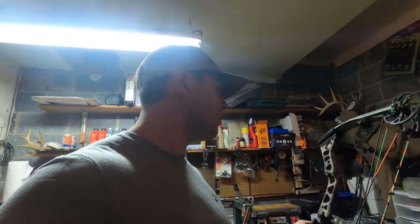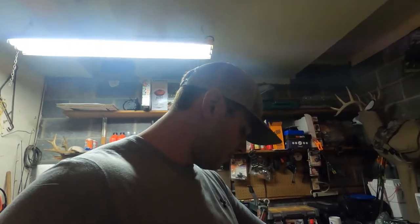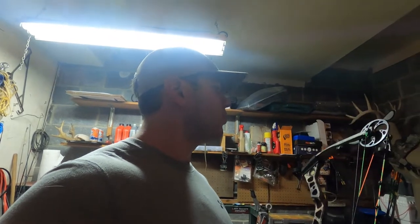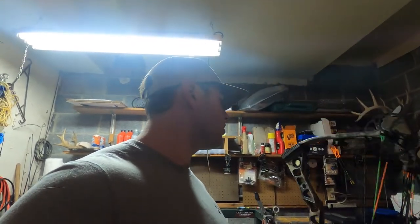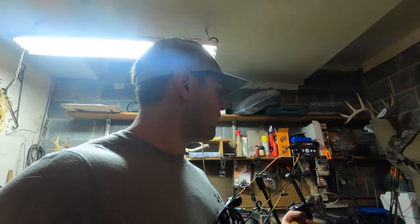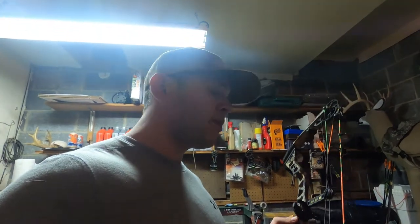It's a single cam — kind of the peak of the day when Matthews still had solo cam. The only thing I've had to do over time, aside from a lot of strings, was replace the limbs once about five or six years ago. There was what we were pretty certain was a superficial scratch, but the warranty covered it and treated it as a broken limb. And just a funny squeak out of the top axle two years ago — just took it apart and cleaned it.